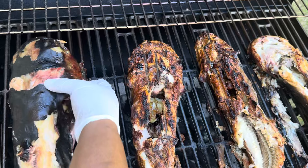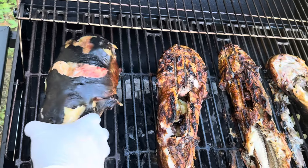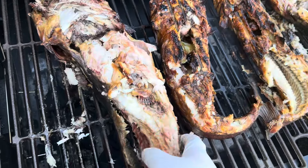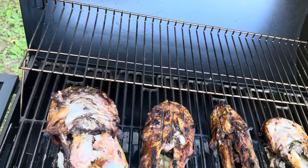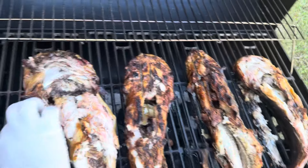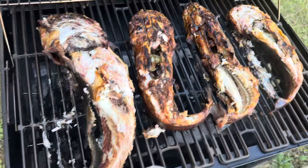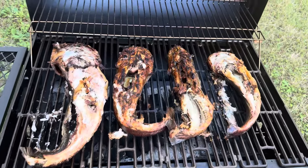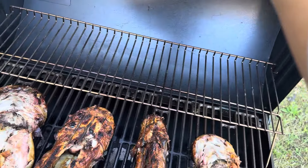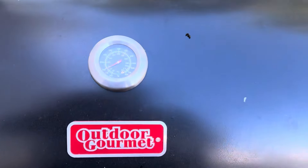Finally came back to the big one and it responded — I was able to turn it over. Smoking fish is not a job for the faint-hearted, especially if you want everything to come out whole and pretty. You have to be super gentle. It's all turned upside down and I'm going to give it another two hours to smoke.